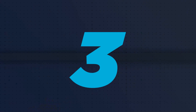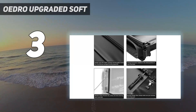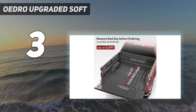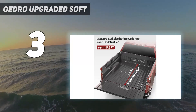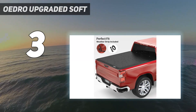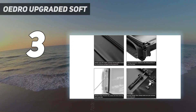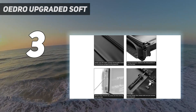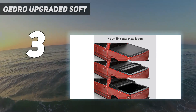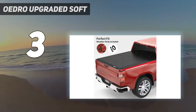At number 3: the OEDRO Upgraded Soft. When it arrived at my doorstep, I wasn't particularly thrilled by the size of the box. My expectations were right — this tonneau cover isn't a one-piece model, and because of that, it's a handful to deal with. There are tons of different pieces that need to fit together perfectly to fully assemble and mount it on the Ford F-150. But if you're willing to overlook that, this tonneau cover is still a phenomenal piece. For example, if you go on a road trip with your family, you can easily reach something from the back that would generally be unreachable with a standard tonneau cover remaining on the truck bed.